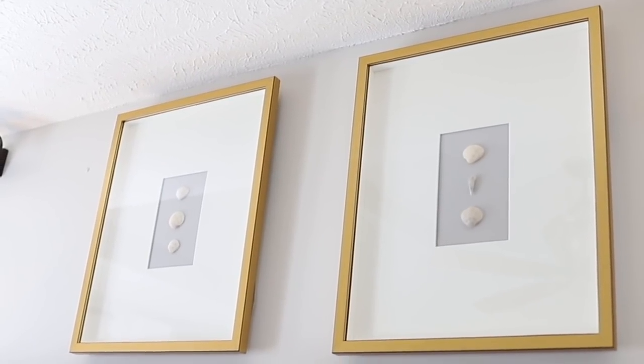My first question is: where did you get the inspiration for this project? I had seen some art I really loved that was similar, with little shells and an oversize mat, and it was incredibly expensive. So on our last beach trip as a family, my husband and my son found some seashells, and I knew I wanted to frame them — to keep those memories from that season — so I framed the shells similarly to how I saw the art.